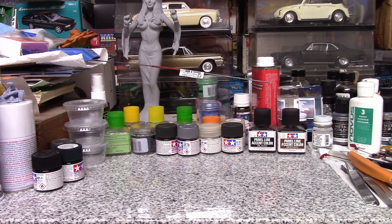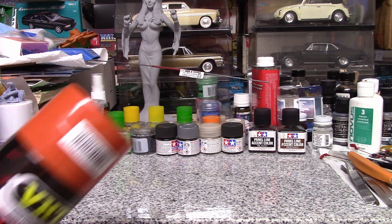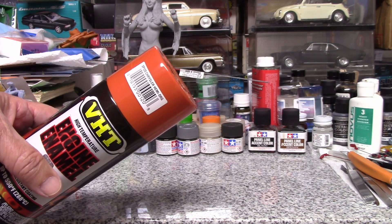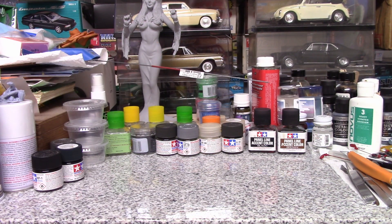Because I don't have any, I bought a big can of some Hemi Orange. I know I can use the whole can. I also have a big can of Pontiac engine blue.